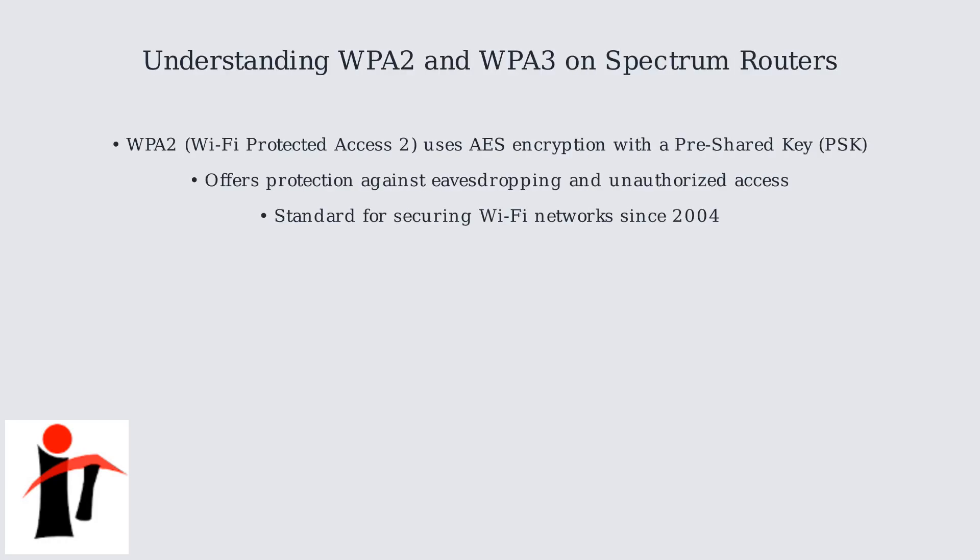Spectrum routers use WPA2 and WPA3 to secure your Wi-Fi network. WPA2, or Wi-Fi Protected Access 2, employs AES encryption with a pre-shared key, offering protection against eavesdropping. This authentication process shown here demonstrates how WPA2 secures network access.